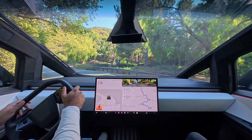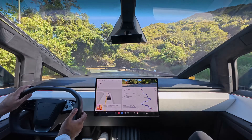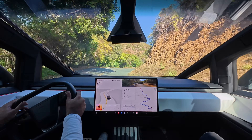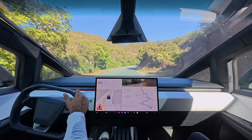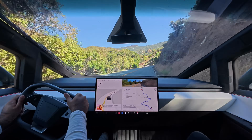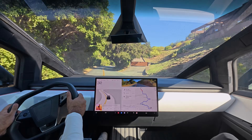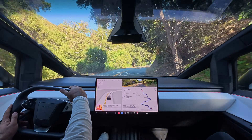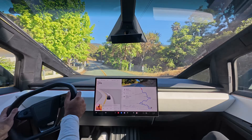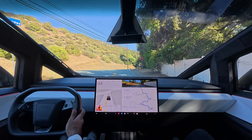So you can go to tesla.com — they'll give you a free test drive, and you can go try the Cybertruck for yourself. It's just a lot of fun. It makes life easy.